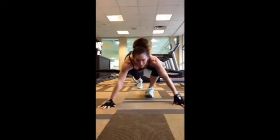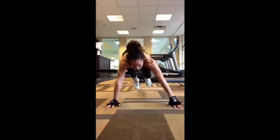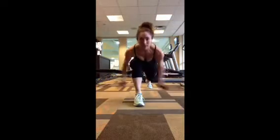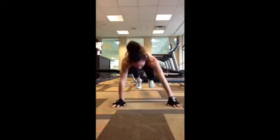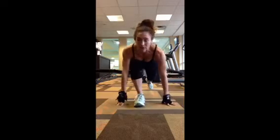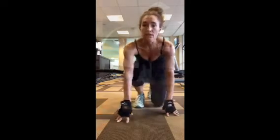Next: push up, bring your foot forward, clap underneath. Push up, clap, push up, clap, push up, and clap. You're counting the push-ups, not the lunges.